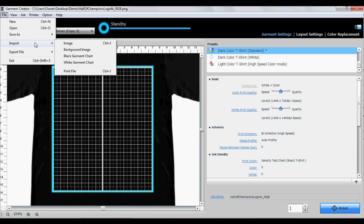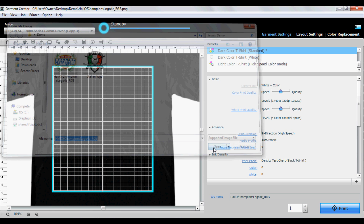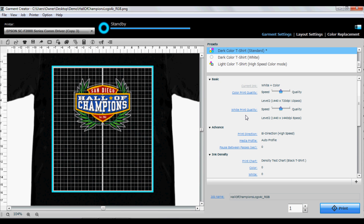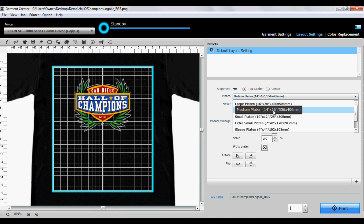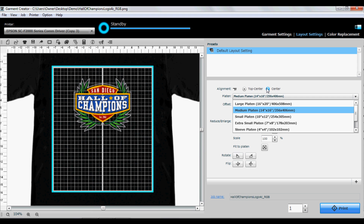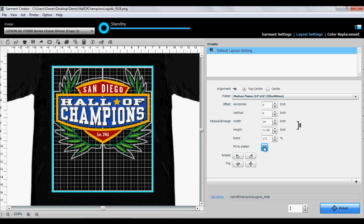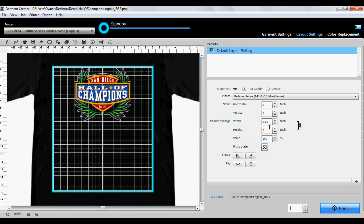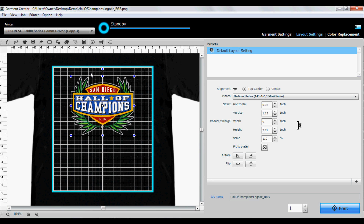Click File, then click Open, and select your image. Under layout settings, select platen size. The medium platen is the standard platen that comes with the machine. You can also use the fit to platen button to resize your graphic automatically to best fit your platen size. Resize and position your graphic accordingly. When ready, click Print.